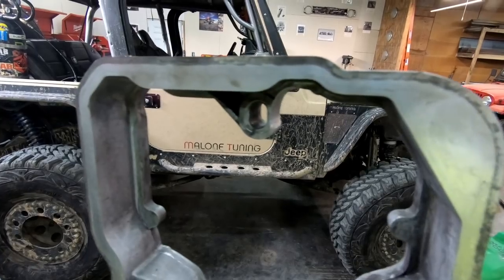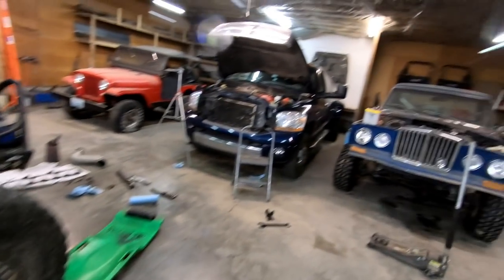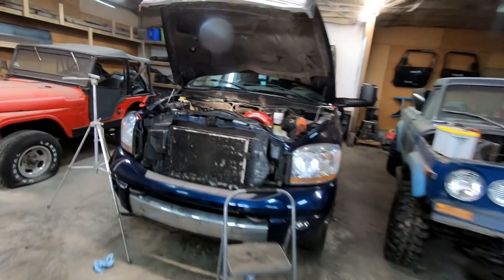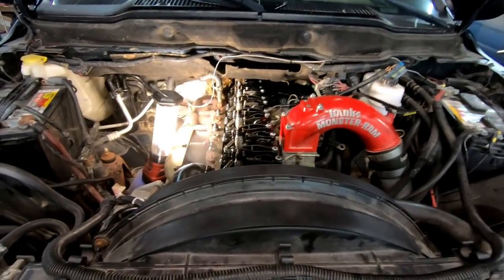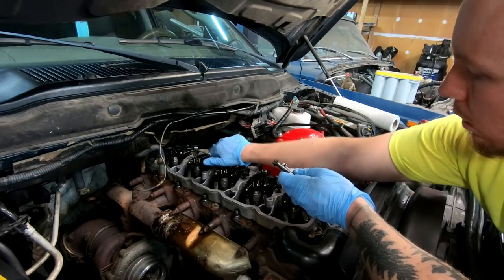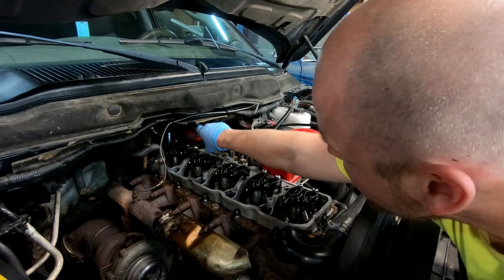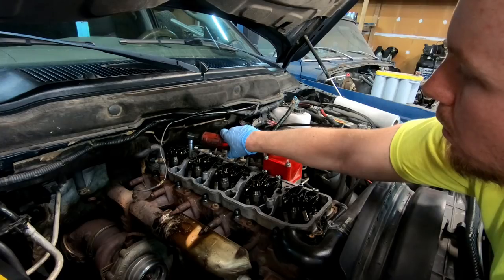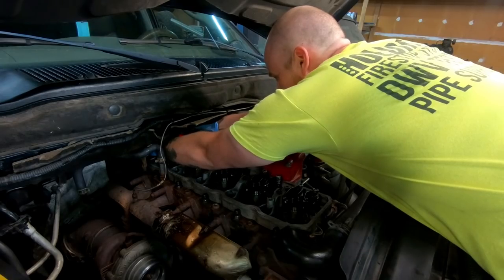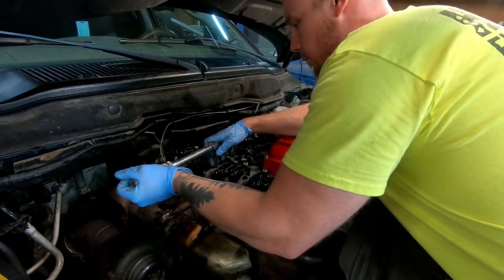I've gone ahead and put the gasket on the bottom, cleaned everything up really well with brake clean, and got the surface on the engine and head cleaned with brake clean. Now we need to re-torque our lower valve cover to 18 foot-pounds, working from the center out.